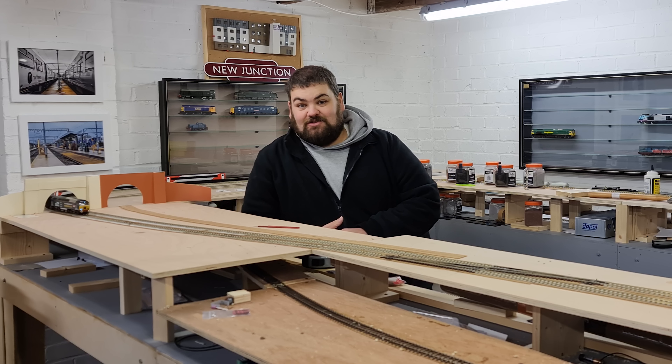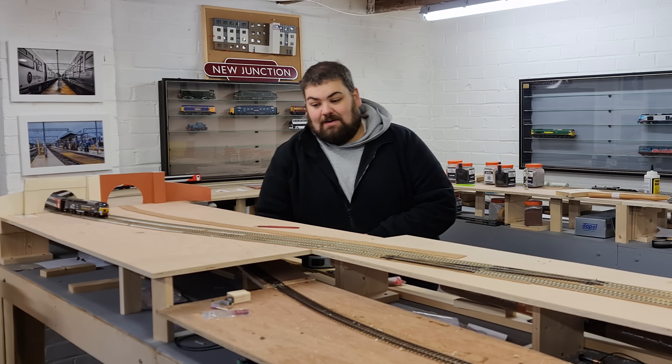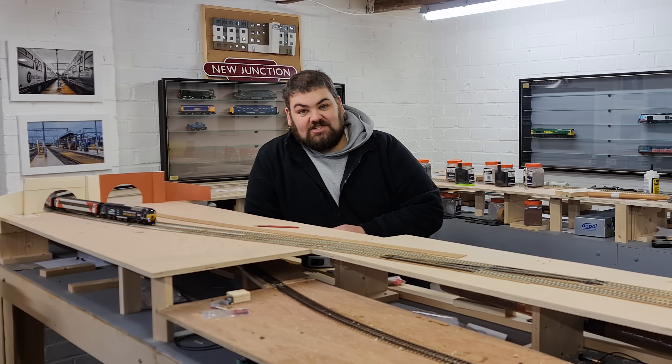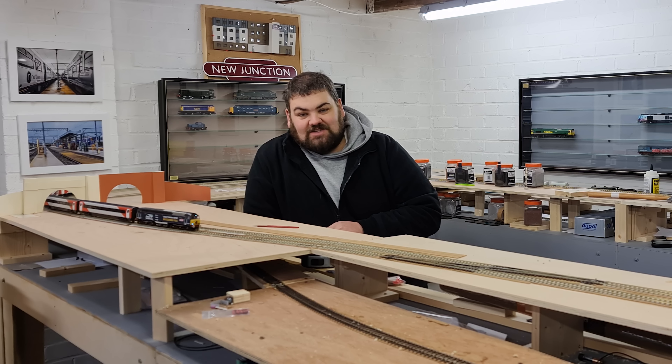Hello and welcome once again to New Junction. Today I'm going to show you how I'm adding sleeper spaced track to my layout and of course super elevation. And I've got trains running as well.